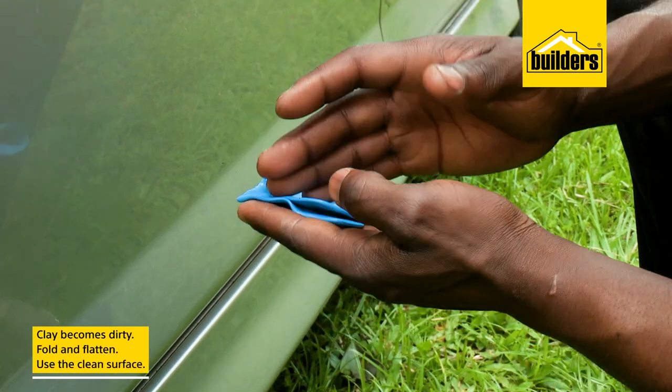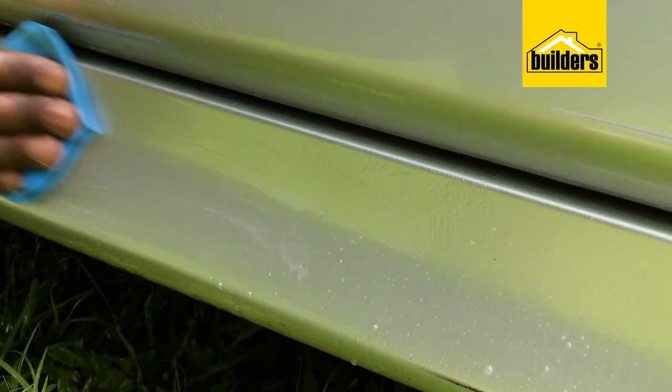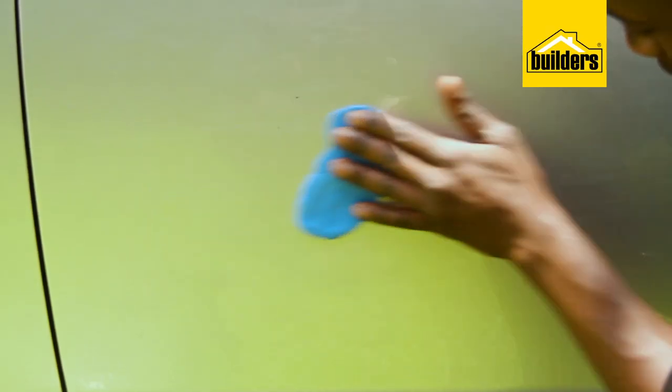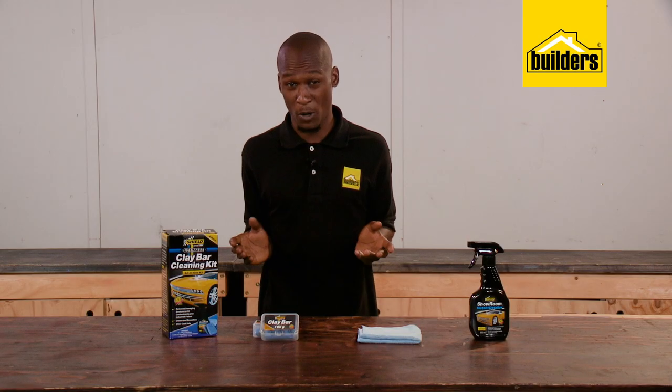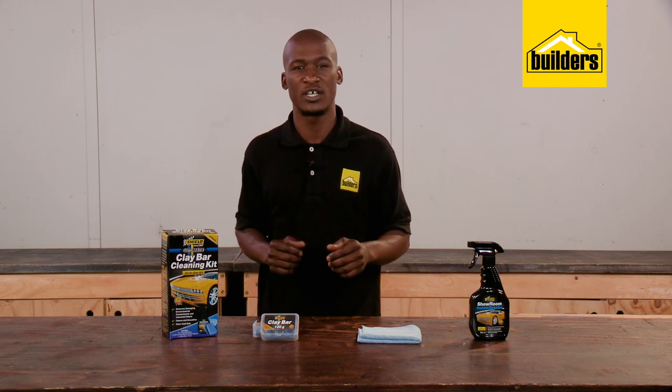When the clay bar becomes dirty, simply fold and flatten to get a clean surface on the same piece until it is worked to a point where you need a new piece. The cleaner the clay, the more dirt it can lift. If you drop the piece, throw it away because the dirt from the floor will damage the surface of your paint.